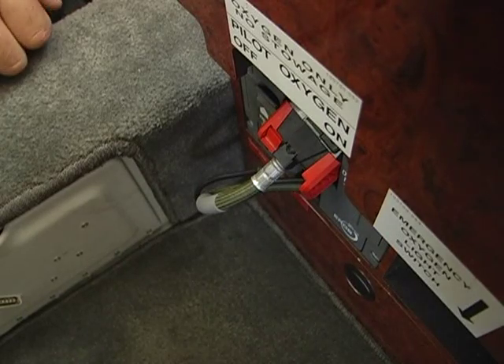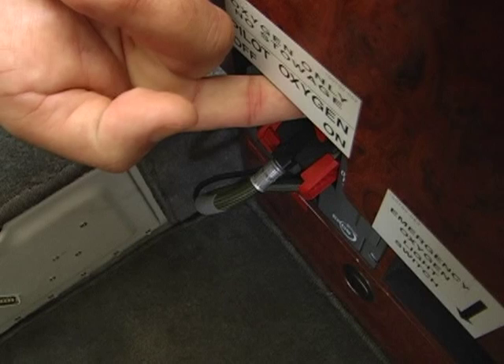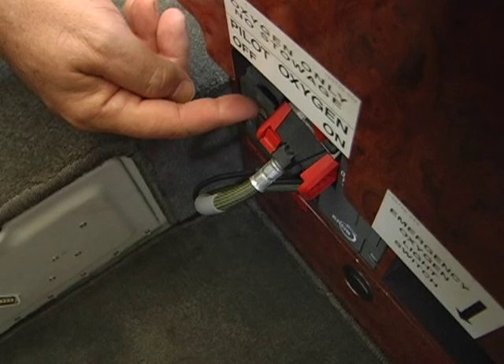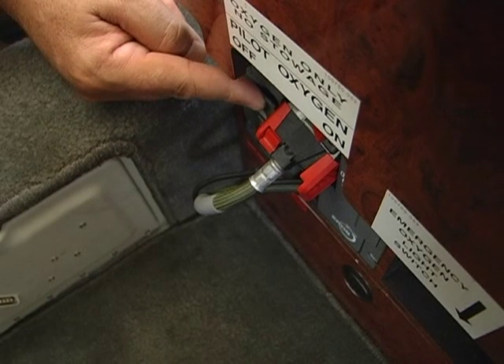The first thing the pilot is going to do to get ready for flight is to turn the oxygen system on with this lever here with a red cap on it, moving it aft to the on position. Then the pilot will press the test button and hear oxygen flowing through the system to the mask. As long as the pilot hears the oxygen flow, the system has passed the test.